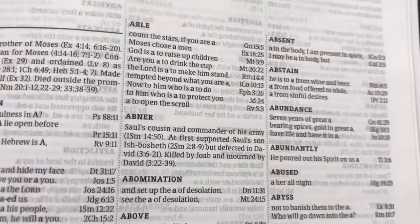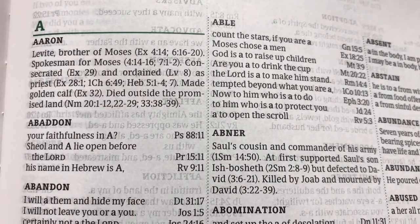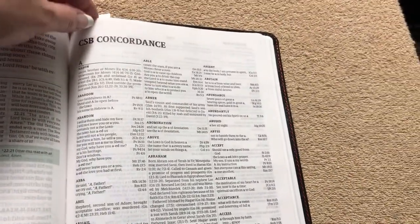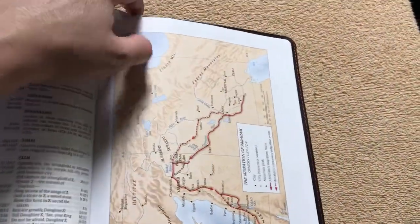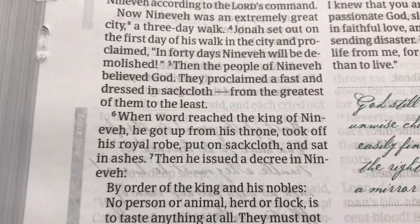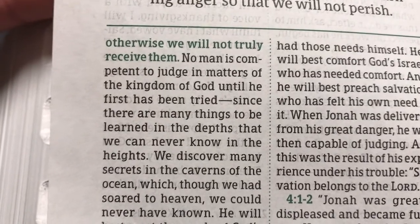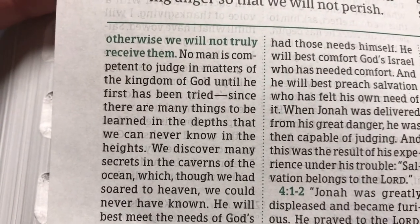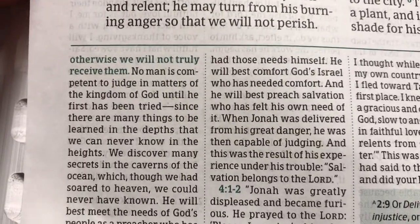This one also has a concordance done in a three-column format. The print on this one is a little bit smaller — probably an eight-point — but with the three columns you do get a lot of information. It is an 83-page concordance. Up top in the main part of the text, that is a 10-point font, and then once we get into the notes on the bottom, those are done in an eight-point font. A lot of study Bibles have much smaller notes, so that is nice — everything in this is really readable, and the ghosting is not bad.